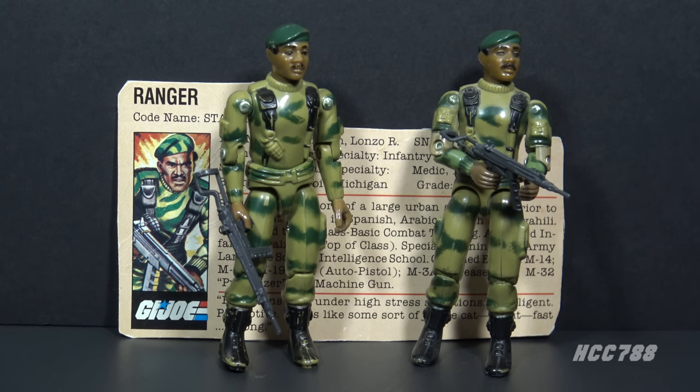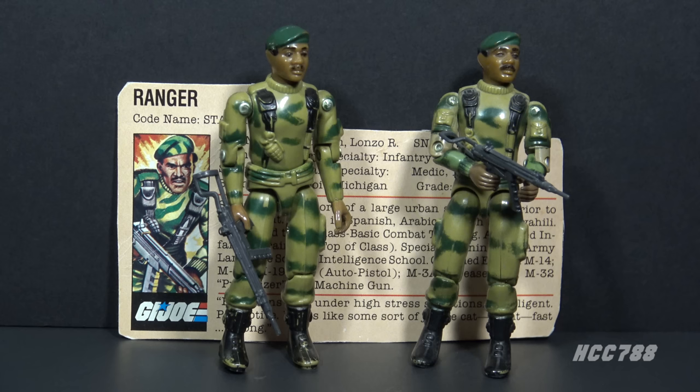This is Stalker, G.I. Joe's ranger from 1982. There are two figures here, which means we are going to look at two versions, depending on how you categorize them. All the G.I. Joe figures released in 1982 were re-released in 1983 with updated articulation and parts. The 1982 releases are referred to as Version 1, also called Straight Arm. The 1983 releases are referred to as Version 1.5, also called Swivel Arm. The Straight Arm Stalker was released in 1982 and was available only in 1982. The Swivel Arm Stalker was released in 1983 and was also available in 1984. It was discontinued for 1985. It was available through a mail-away offer in 1986 and 1987.